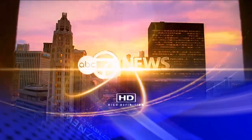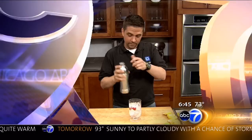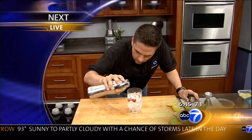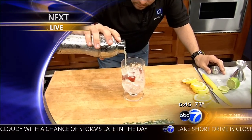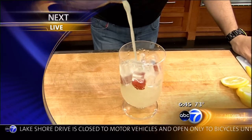This is ABC 7 News, Sunday morning. Up next for us, mixing it up with cool drinks. For your next get-together, a mixologist from Blue Plate Catering is here to show us how you can easily serve up some creative and family-friendly drinks.